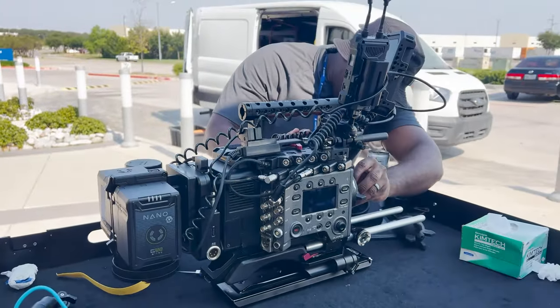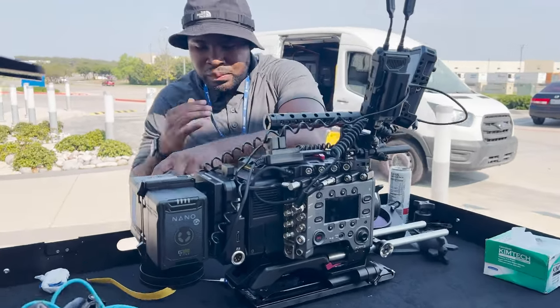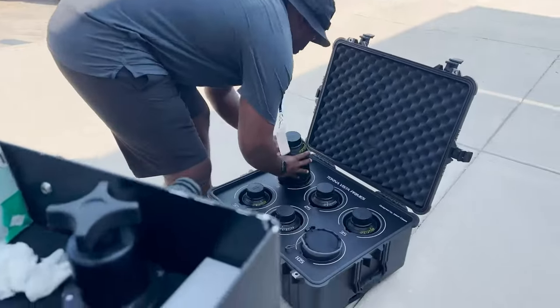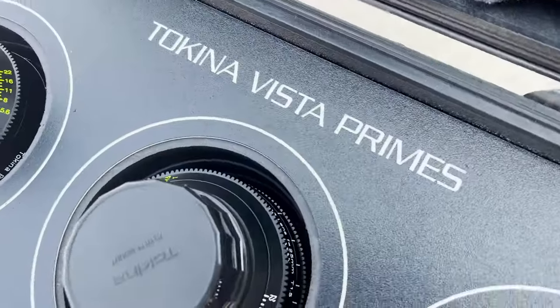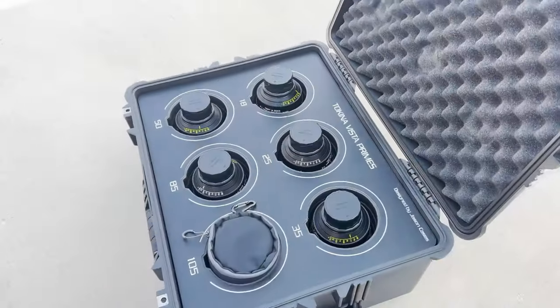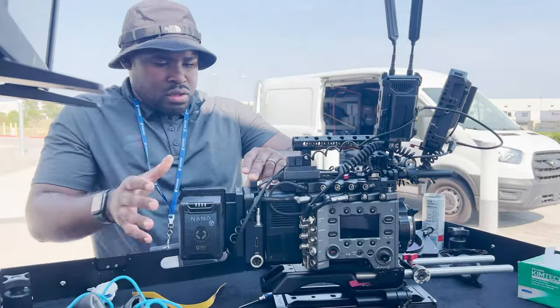The Sony Venice returns — that was the camera we were shooting on for the two days. It's a Venice One, and we were running some really nice glass: Tokina Vista Primes. It was a great set with some variety, and we actually used pretty much almost every focal length on the shoot for different scenarios.